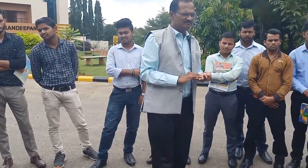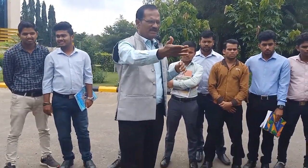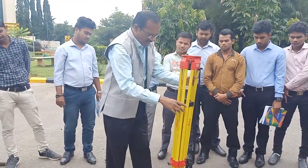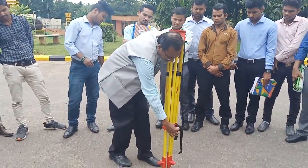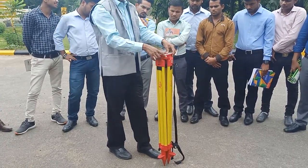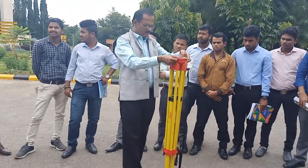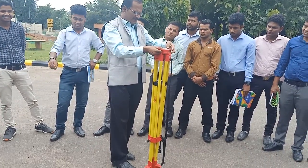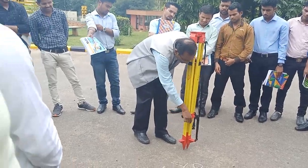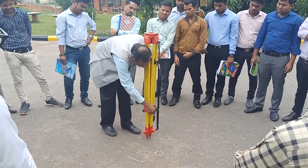Now bring the stand. Let the stand be in position, then unscrew all the legs. Hold like this and make the height as per your requirement. At minimum, the legs should be at least this much. All legs should be approximately equal. Then tighten the screws.